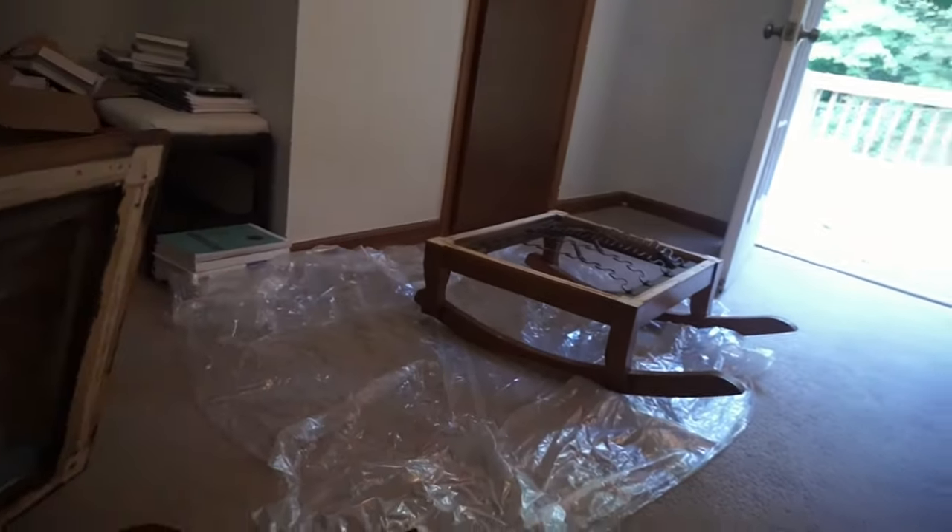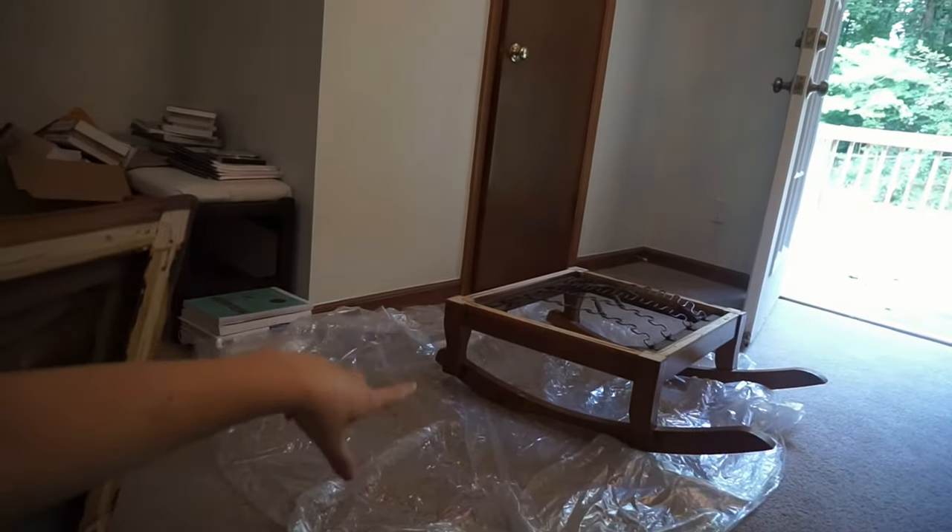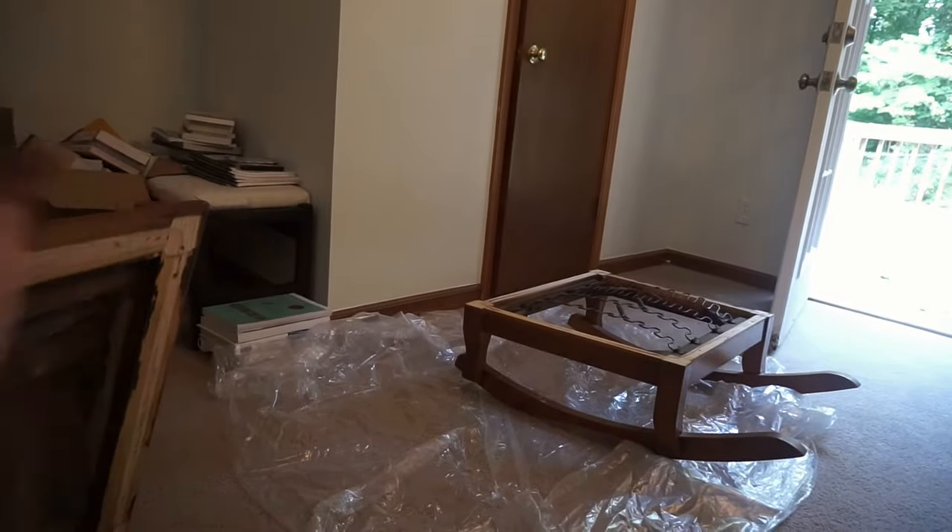I wanted to show you guys — I'm actually taking apart this chair right now. We found a chair that was very similar to the sofa. This is what it looks like and we got it for 15 bucks. It's solid wood which is phenomenal. So I'm taking this frame off — as you can see it's kind of square — and we already placed that one on top of the sofa chair. We just took the legs off the sofa chair and placed this one on top to see if it fits, if it sticks out, if we need to alter anything.